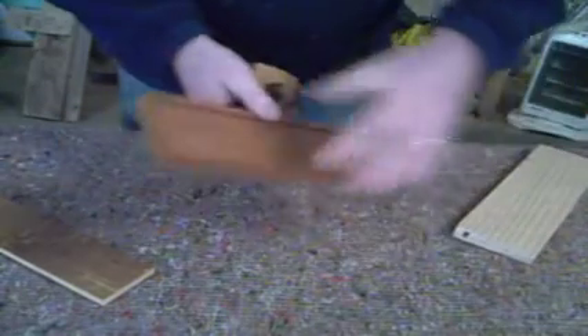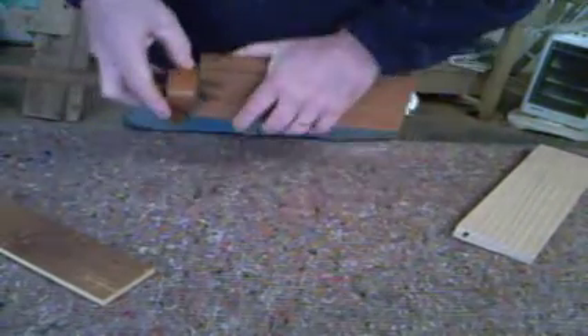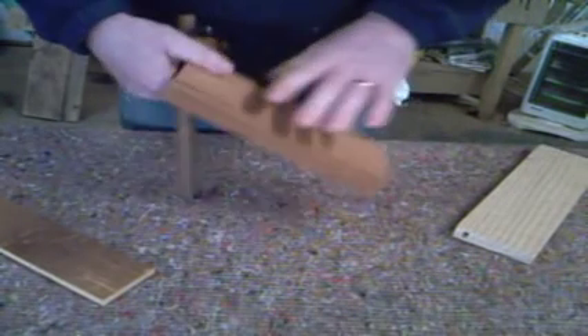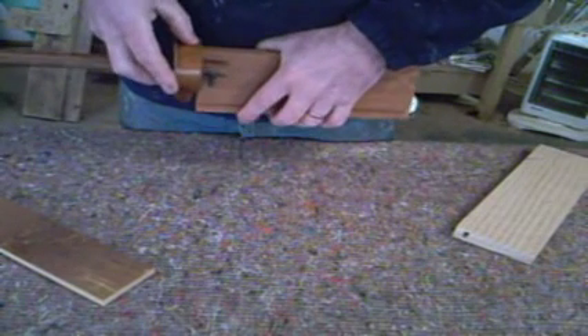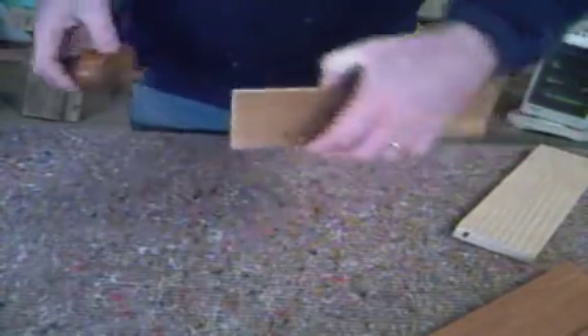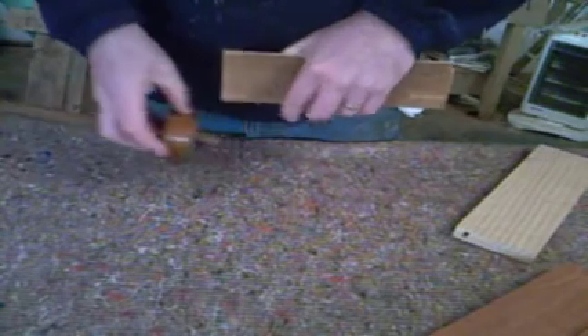Now, drawer front on the inside — drive down the line. That's where you're going to be cutting to. Drawer back — do that both sides.